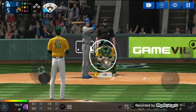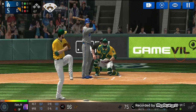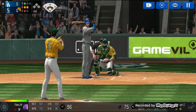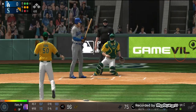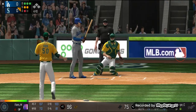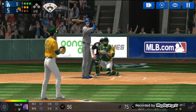Takes the pitch for a ball outside, one ball and one strike. Here's the wind up and the pitch — called strike, one and two. He delivers, batter's got a good eye, two and two. Here's the wind up and the pitch. Takes the pitch for a ball outside, three balls two strikes. He's in a full wind up.